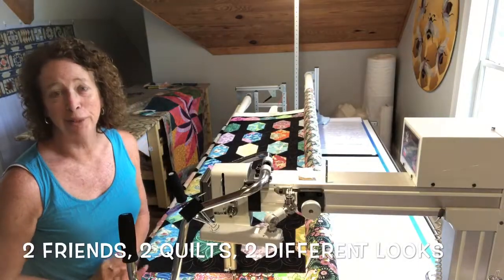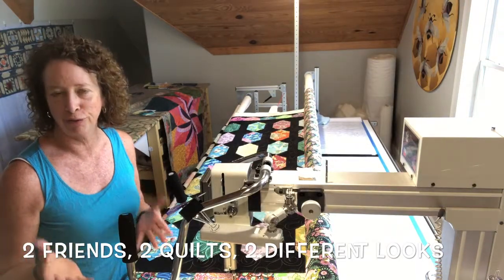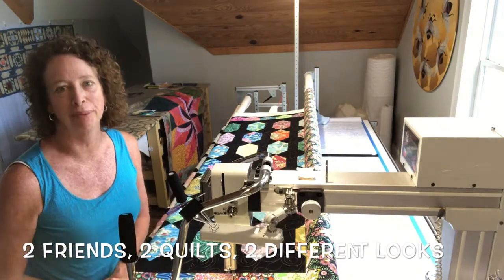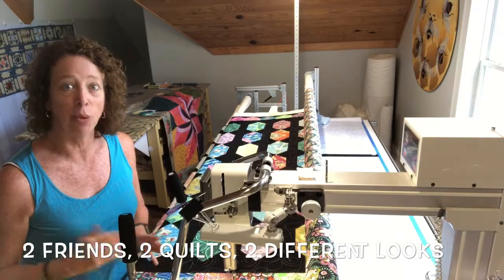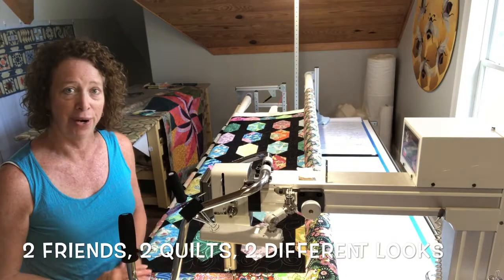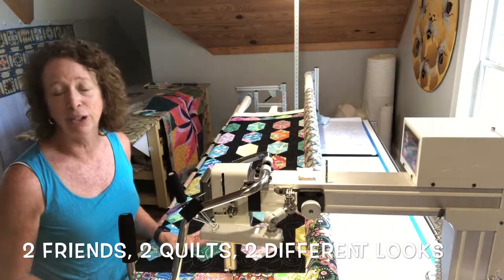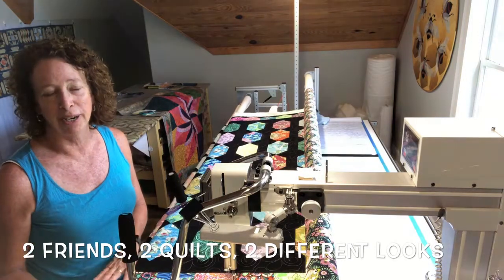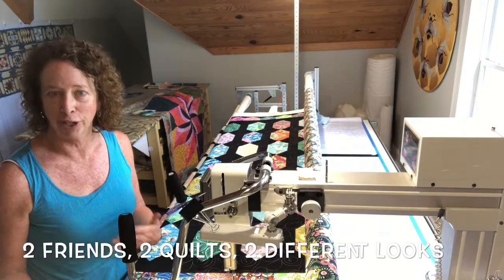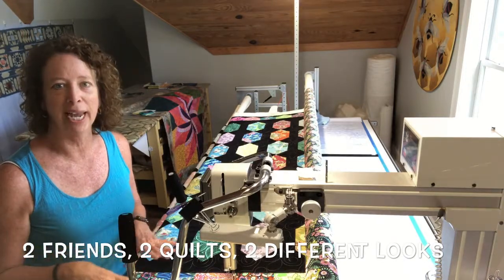I want to show you a couple of quilts that I've worked on this week — they're from two quilting friends who brought me their quilts. They both chose for me to use the same pantograph pattern, but what's interesting is these quilts are two very different looking quilts. What's different is they chose a different approach for the color of thread.